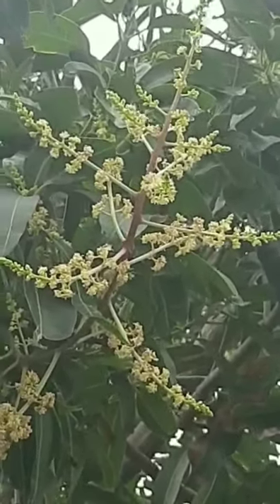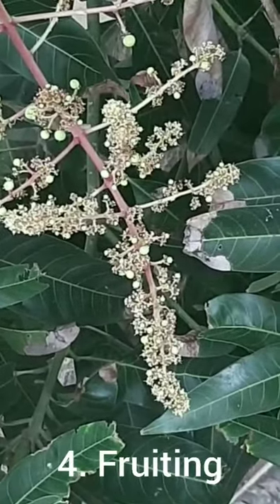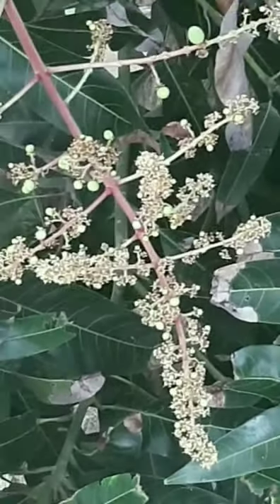And then pollination occurs resulting in the fruit formation in the next stage known as the fruiting stage. Then the fruits start growing in size.